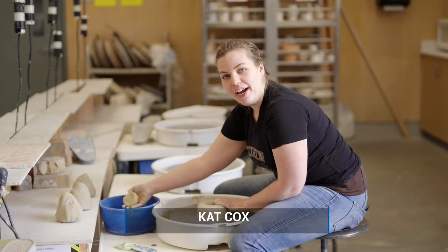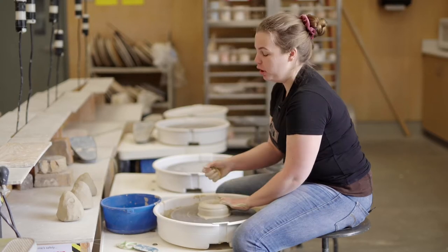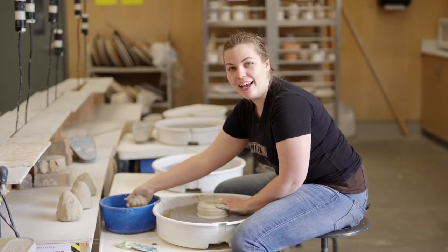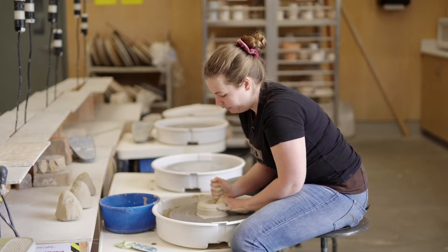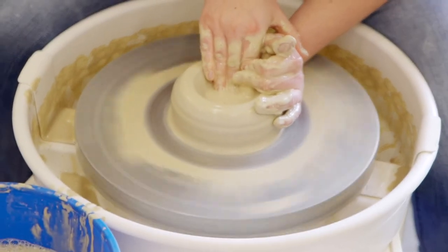Hi, so I'm going to show you guys how to throw a bowl on a potter's wheel. This is something that you would learn in one of our beginning throwing classes at SCC. I have a couple pounds of clay, and I'm going to start throwing my bowl.